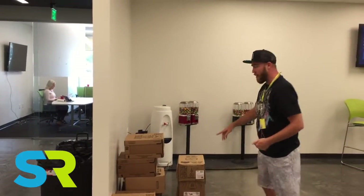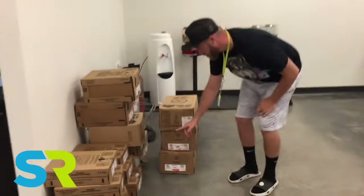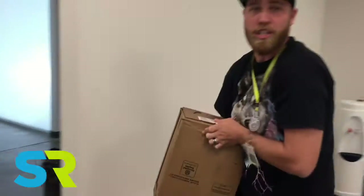These boxes here are where the sugary sodas are stored. We'll find the Diet Coke — there it is. And we will then place it back under its storage container.